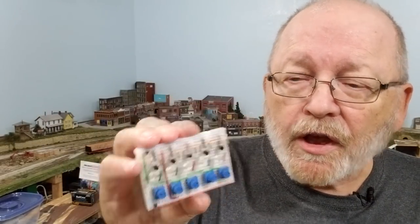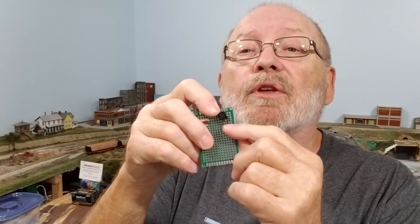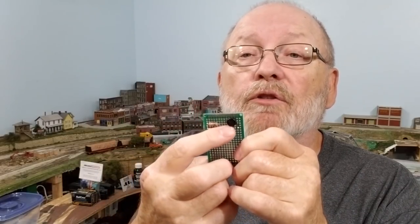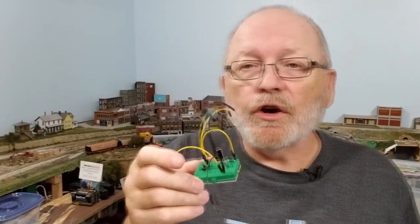Before I show you how to build this, I want to talk about components we haven't discussed yet: transistors, potentiometers, diodes, a capacitor, and a small push-button switch. I have four diodes on here because together they form a rectifier. I also received a dedicated rectifier component — it has four leads and does the same thing: it changes AC into DC. A capacitor is added to hold the charge.